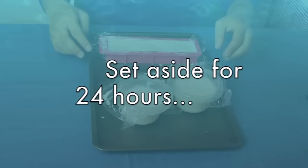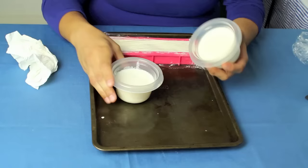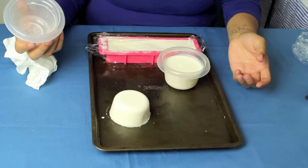After 24 hours have passed, here's what we get. I'm just going to squeeze these on the sides — look at that, they pop right out. Is that cute or what?